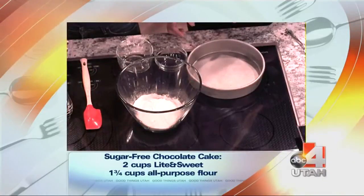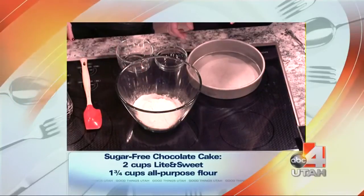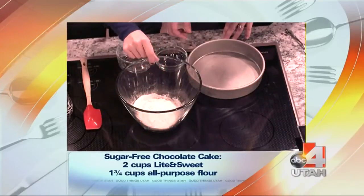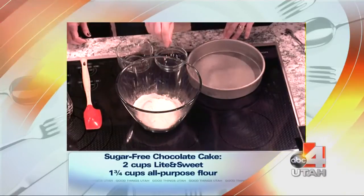Let's see, what is this? We're just going to do a little bit. Good thing I didn't dump that in there — baking soda. A pinch of baking powder. And then a pinch of salt. So we're going to mix that up.